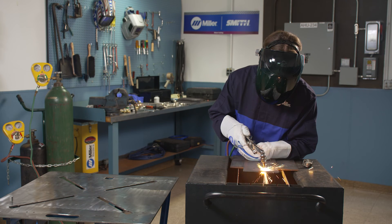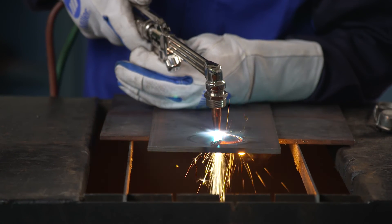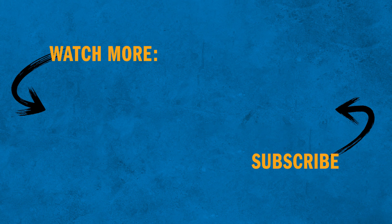Safety devices are an important part of any OxyFuel system. These devices result in reduced damage and safe use of your system. Be sure to check out the rest of the videos in our How-To video series to learn how to safely and effectively operate OxyFuel equipment.